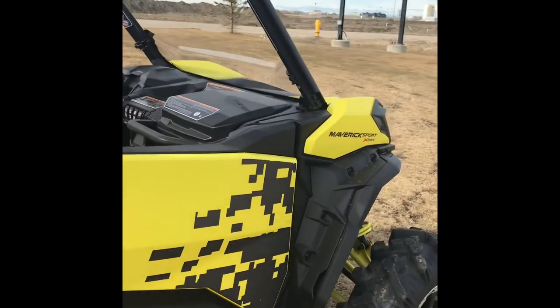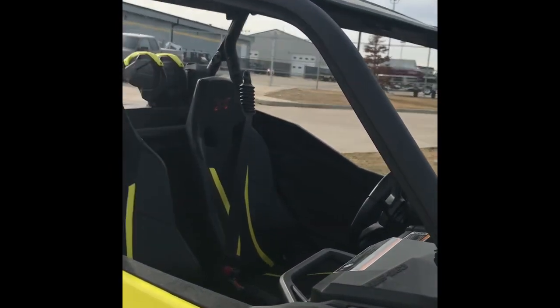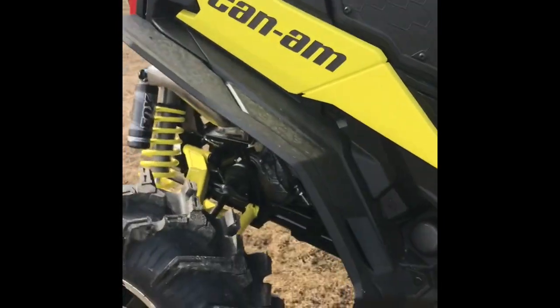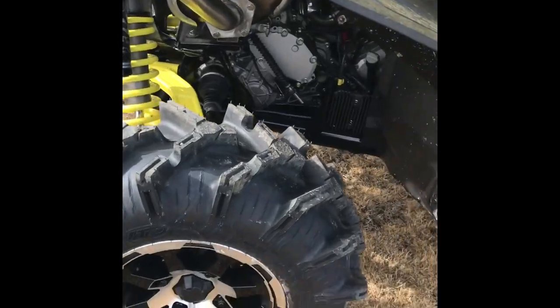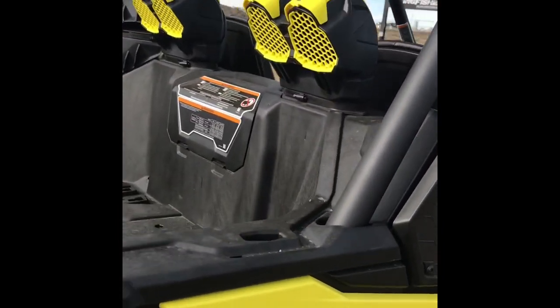This is our demo unit, so we put on a half windshield and a roof, which does not come from factory. It's got 30-inch ITP Cryptid tires on a 14-inch rim, and it's snorkeled.